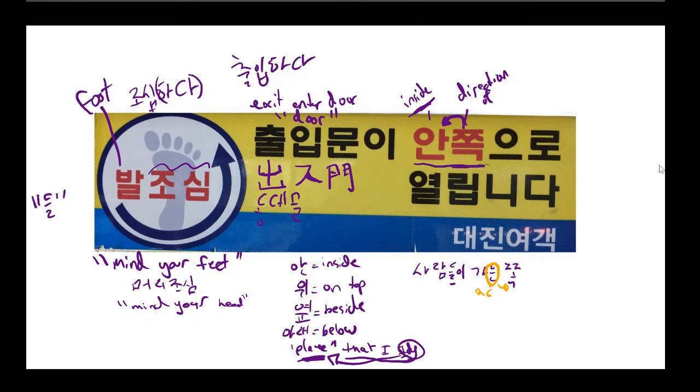안쪽 is actually a word on its own. You could put another noun before 쪽 — for example, 학교쪽 to mean 'the direction of school.' 안쪽, 위쪽, 옆쪽, and 아래쪽 are all words on their own, unlike a regular 'noun + space + 쪽' construction. They're special cases because they're so commonly used that they've formed their own words. The key point is 쪽 always has to refer to the direction of something — it always has to have something before it.